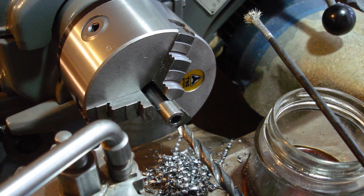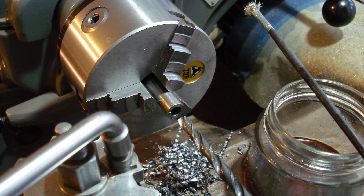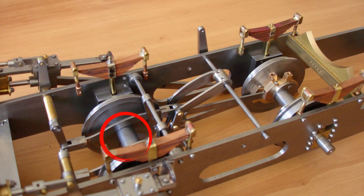Only one wheel is loctited to each axle at this stage. It's a 5/16th drill. Axle spacers fitted in position.